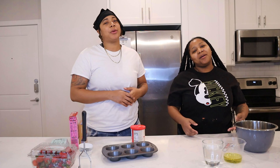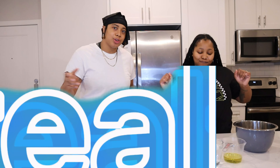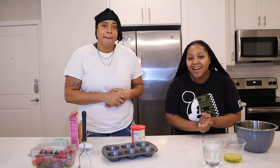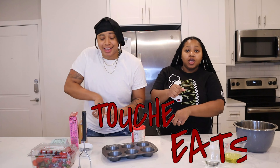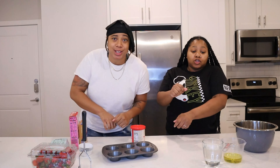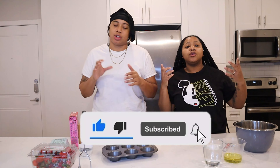What's up Touche Gang! Welcome back to another vibing video, it's your girl Shay and it's your girl TZ. Yeah, it's another episode of Touche Eats! Make sure you like, comment, and subscribe, get your bell notification so you don't miss a video. And if y'all are new, Touche Gang, welcome!